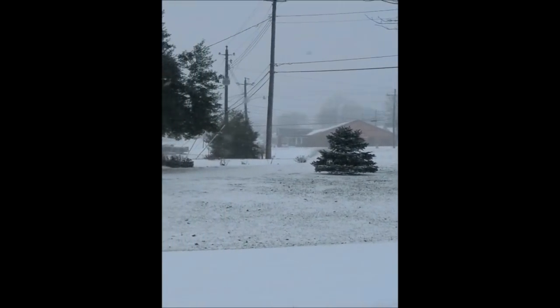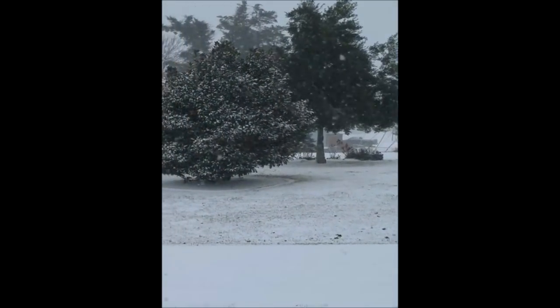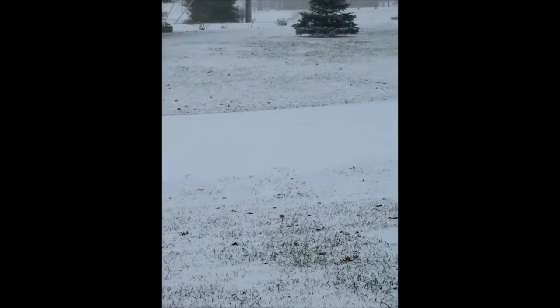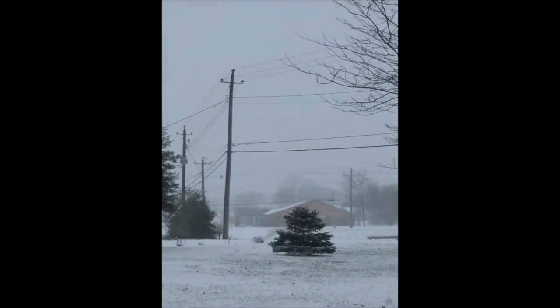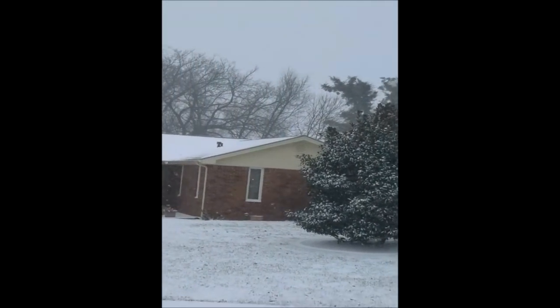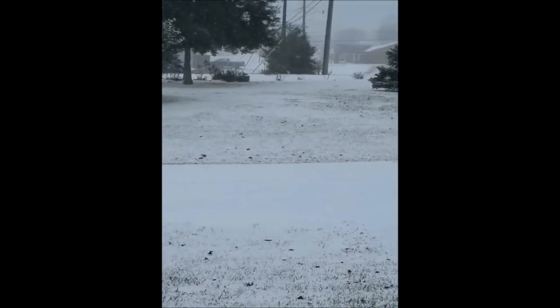This is the view out my front door — it's really snowing hard. We started out with freezing rain, then sleet, and now we have lots and lots of snow. So glad we don't have to get out today.